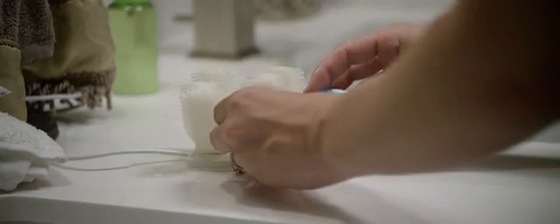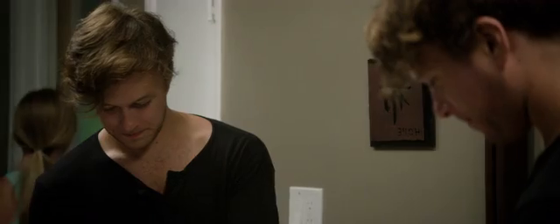With Armabrush, even those nights when you're exhausted from work, it'll be easier than ever to brush quickly so you can continue to take care of your teeth.